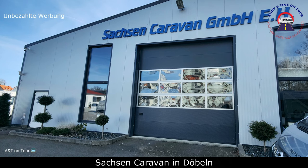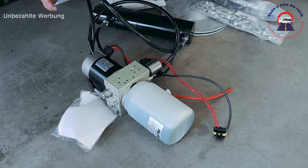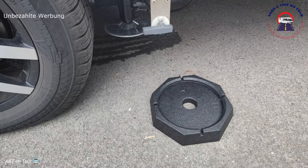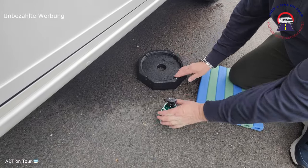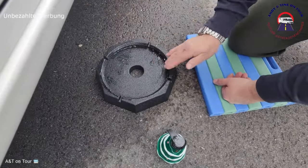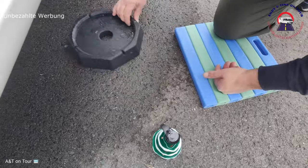Wir haben heute bei Sachsen Caravan in Döbeln die neuen Hubstützen Alco HY4 montiert bekommen und konnten gleich danach die Snappads installieren. Zum besseren Hineingleiten der Teller in die Gummifalz haben wir die Außenlippen der Pads etwas mit Seife gut eingeschmiert.